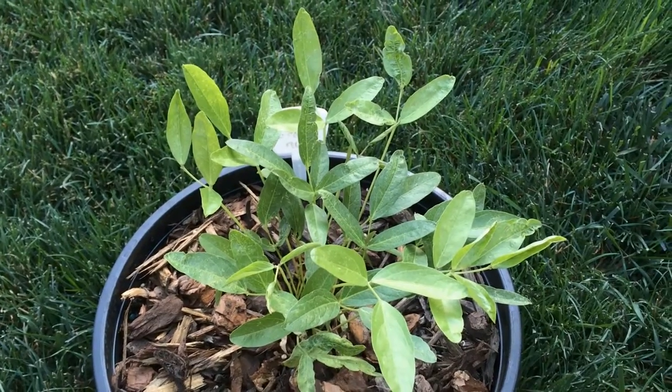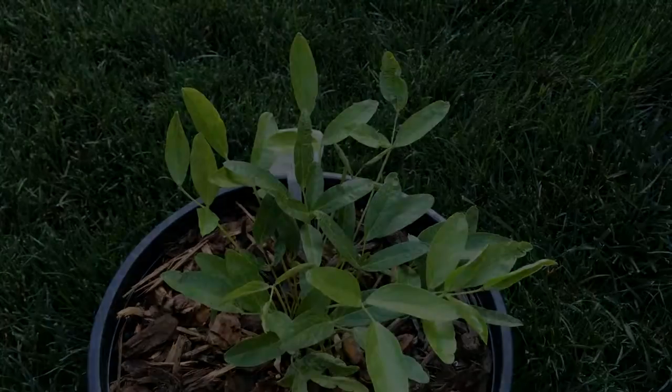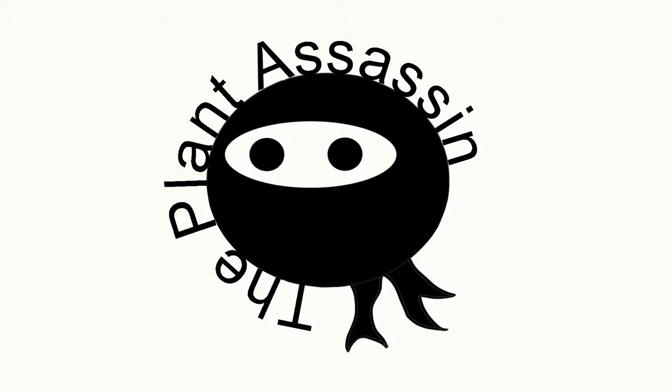This is PlantAssassin. If you found this video informative, please like and subscribe. Thank you.